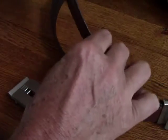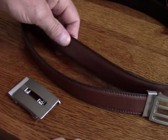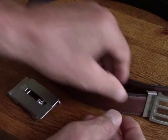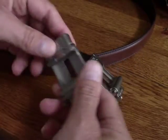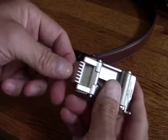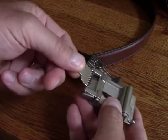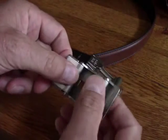So you can get a very precise fit with this belt, and if you just need to adjust your belt a little bit, you can just easily do so. The belt fits into the buckle very securely. There's this little lever here that has little sharp teeth on it — you stick the end of the belt in there and clamp this down and it is not going to slip out of there.